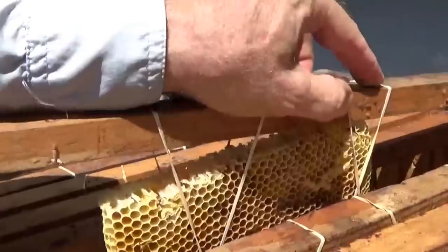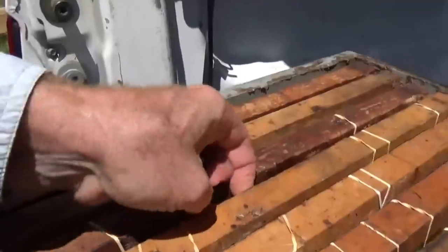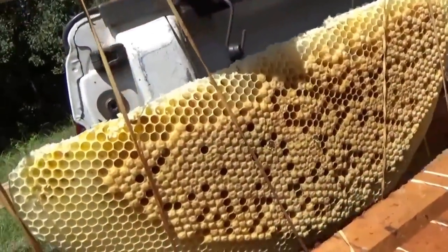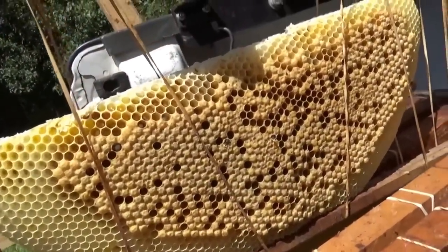Nothing on that one. Let's see if I can find one of those first ones that were really nice. Look at this — that's full brood. Look, they've got one coming out right now. Very nice.